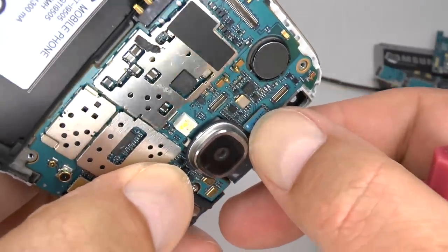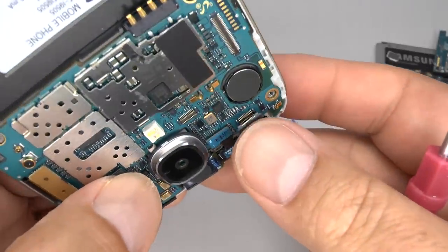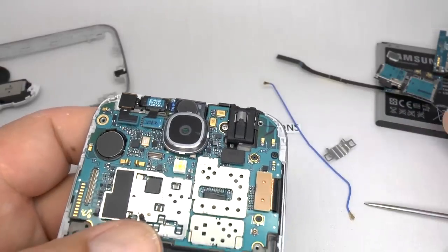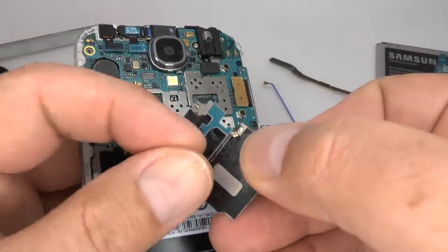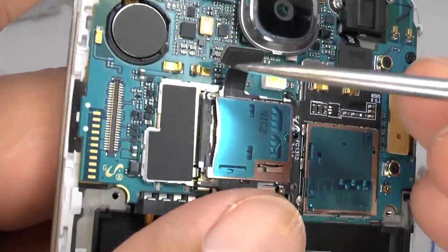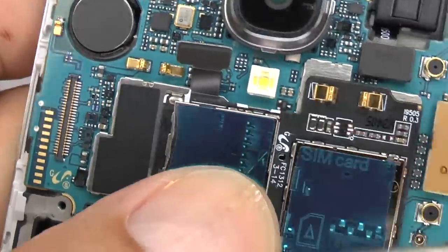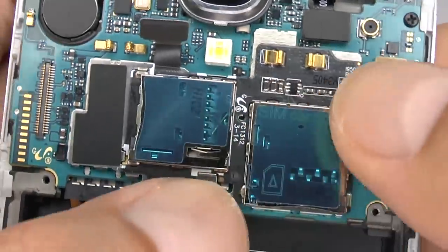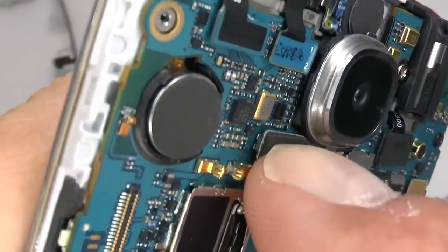Now reconnect the cable and replace the front camera. Now replace the SIM and SD tray — remove the protective film if it's a new one. When you place it on, make sure these white marks line up with the pins on the main board. Try not to push on the metal tray; just push around the edges to stick it down into place. Reconnect.